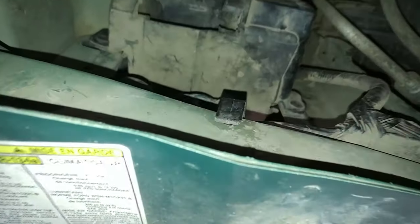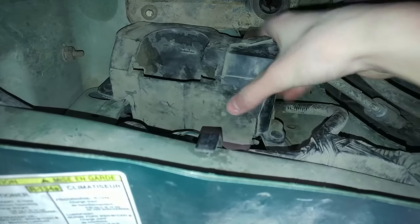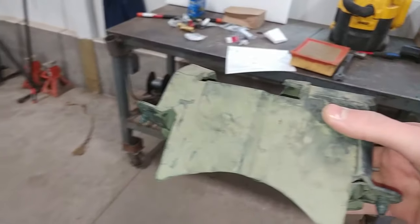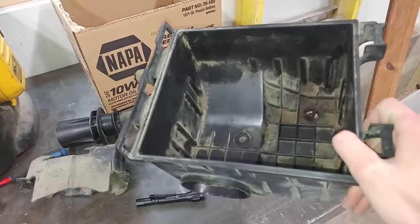When you look in here, we still have this little rubber piece right here. That needs to come off. So all you need to do is just pull it off. And there you go — you've got this piece out along with that other piece. And you're ready to put the airbox back in now.